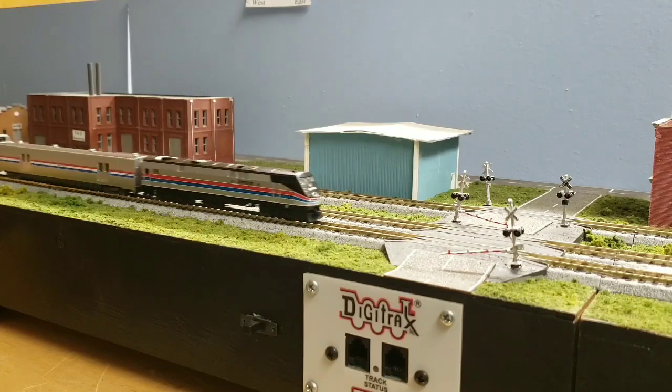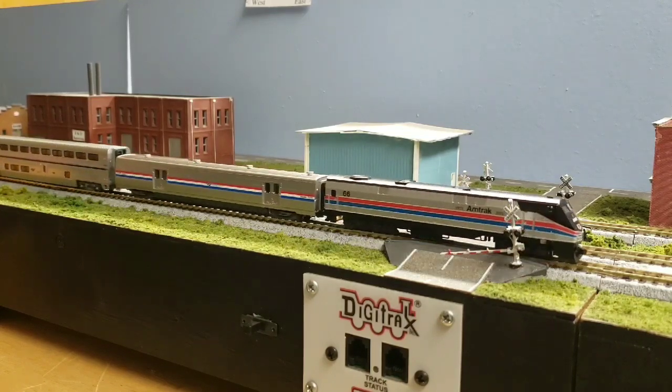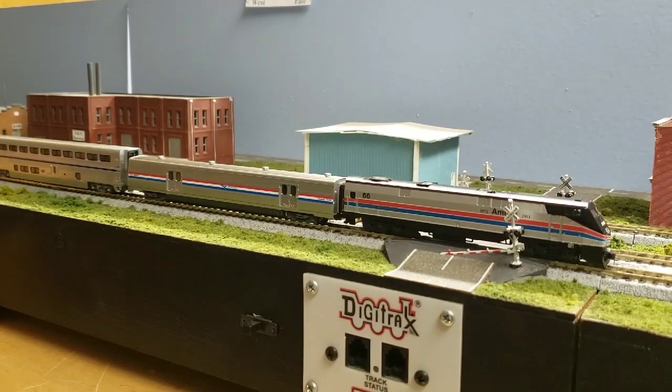Here comes the newest addition to my Amtrak fleet — the new Viewliner baggage car. It's a wonderful model. The prototype's been showing up on the Texas Eagle going through town, which is a Superliner-equipped train. So I think this will really add to the Superliner train. Really nice car.